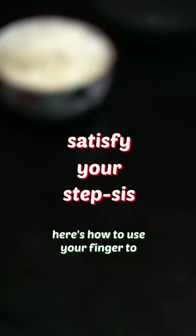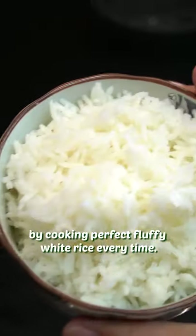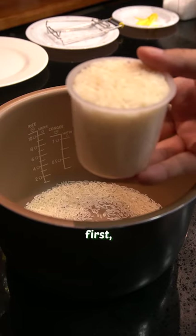Here's how to use your finger to satisfy your stepsis by cooking perfect fluffy white rice every time. First, scoop your rice.